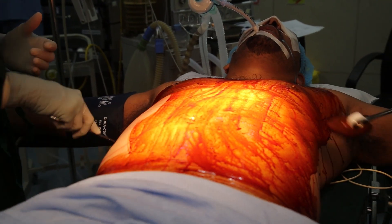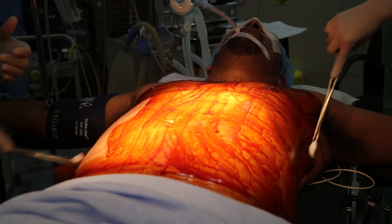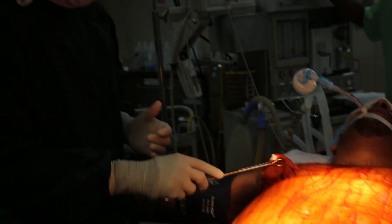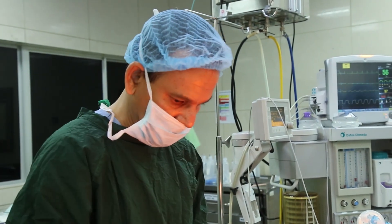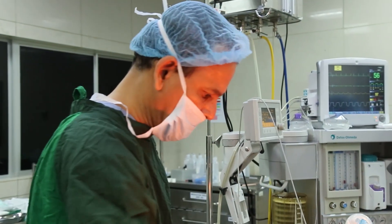Preoperatively, we mark the areas as circles. The prominent areas that need to be tackled are drawn as circles and squares. Measured amounts of fat are then sucked out.